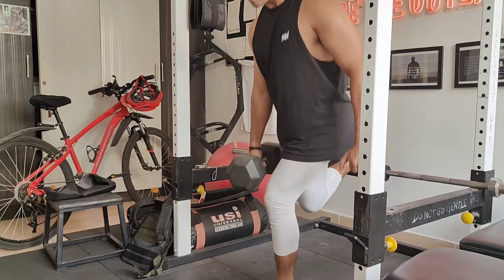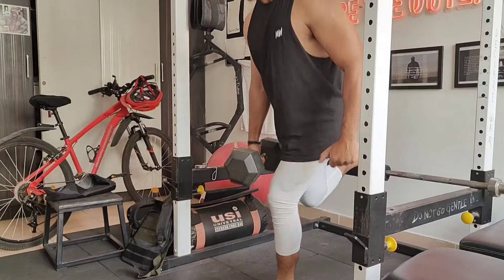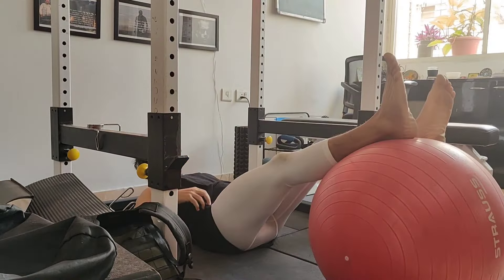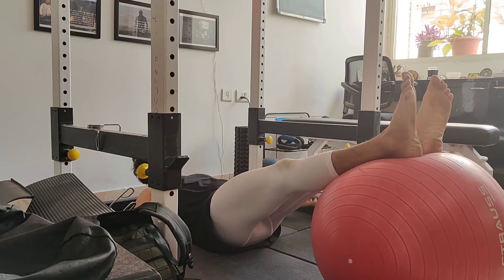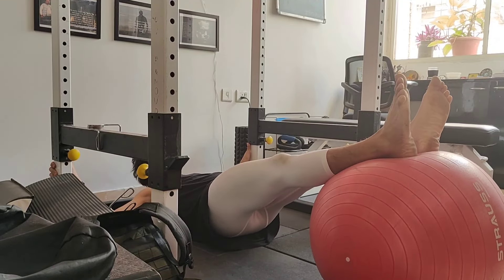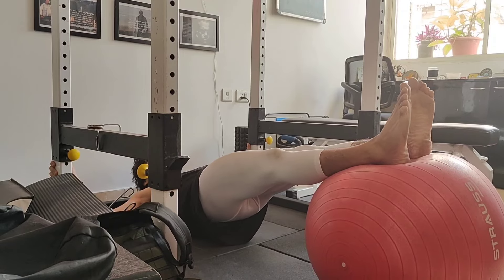I'm using Bulgarian split squats again — eight to ten reps, not going too heavy, not going to failure — conserving energy for the runs. More specific lower body training, more posterior chain, more hamstrings to safeguard the knees.